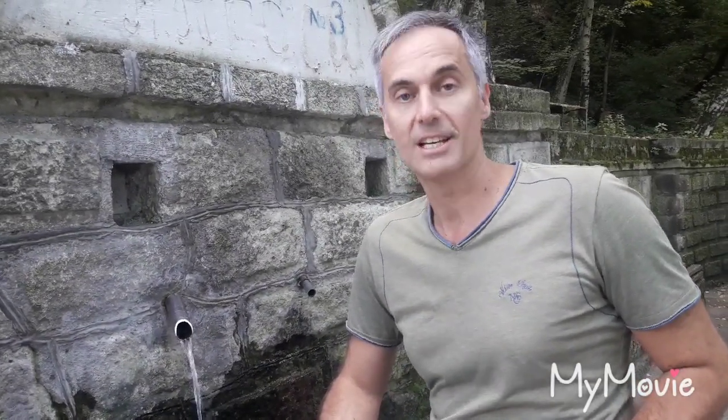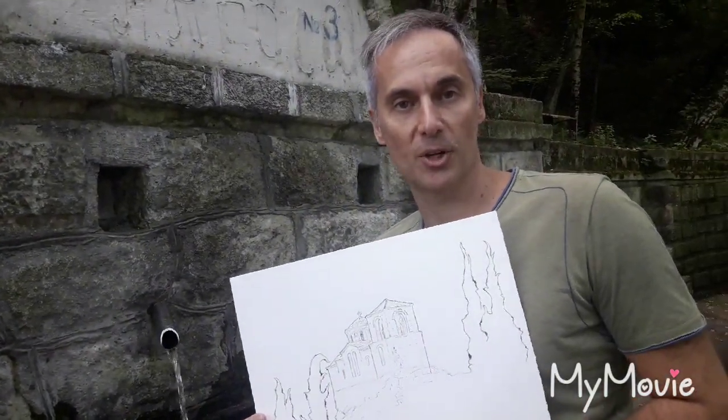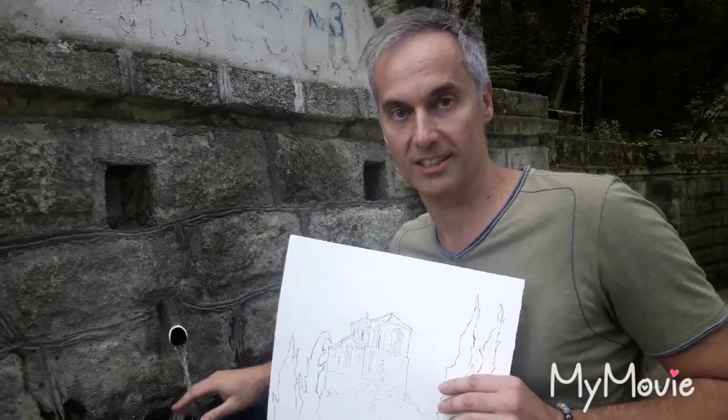Now it is time to go and to wash it deep. Now that we are in front of the open tap near the fortress, we are ready to wash our drawing deep. I have used Moulin Dioroi paper and I need 3 to 5 minutes to wash it in this water.